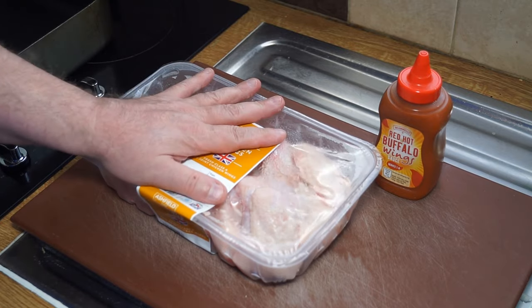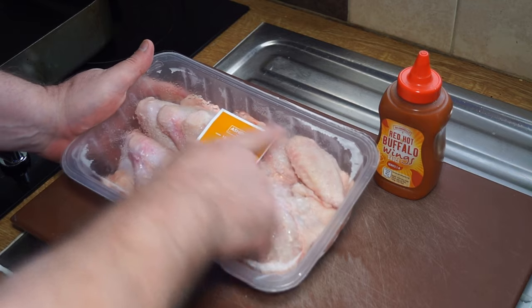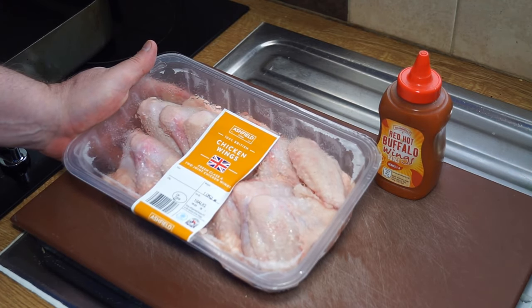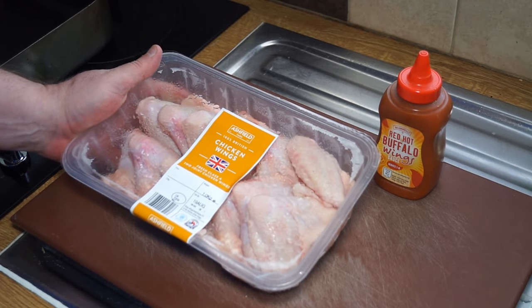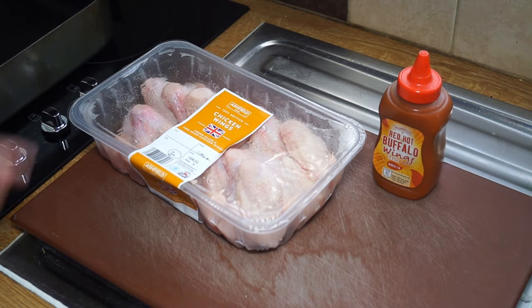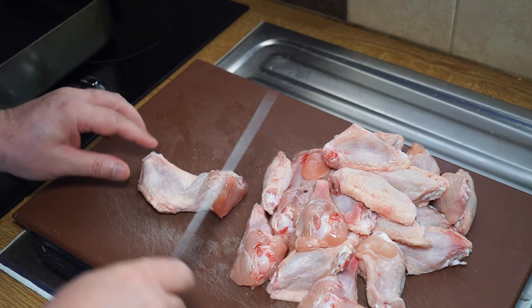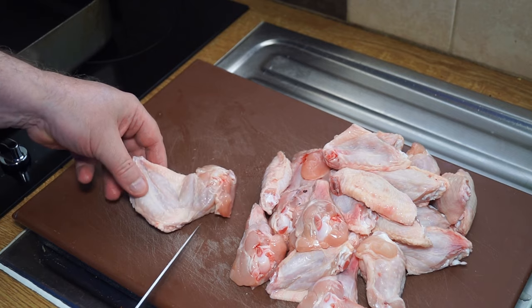My backyard is just too windy, so I'm going to bake them in the oven instead. First thing I want to do is get these wings separated out into their flats and drumlets. So there you are — that's a kilo, about two and a quarter pounds of chicken wings.